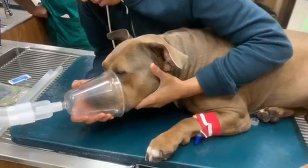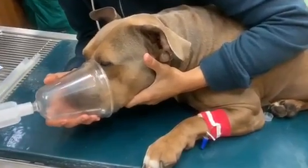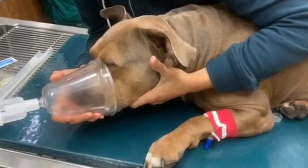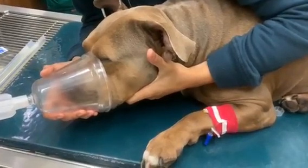Here is our patient being pre-medicated with oxygen prior to induction. He was pre-medicated with Torb for sedation to decrease anxiety, and we will be taking him into surgery shortly.